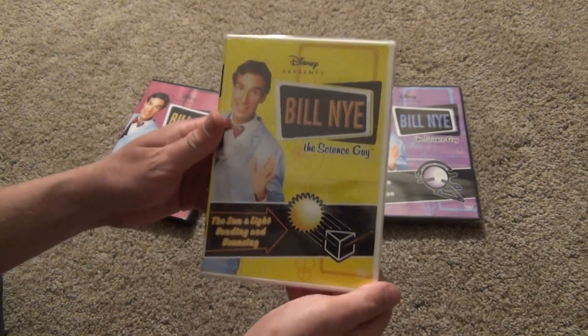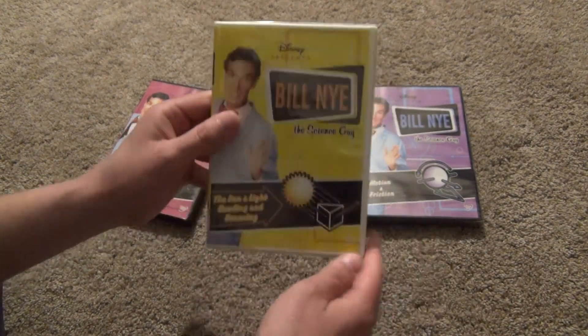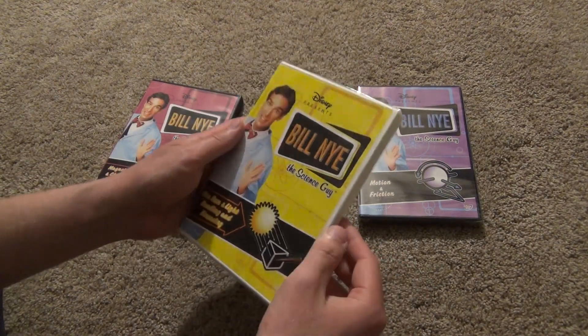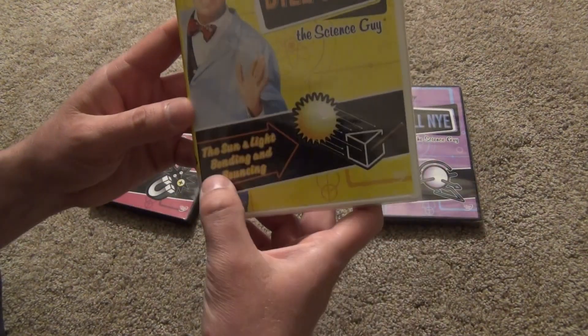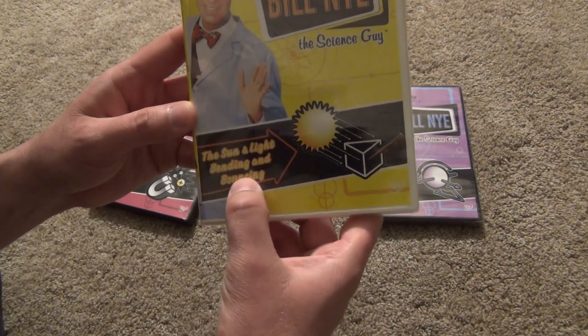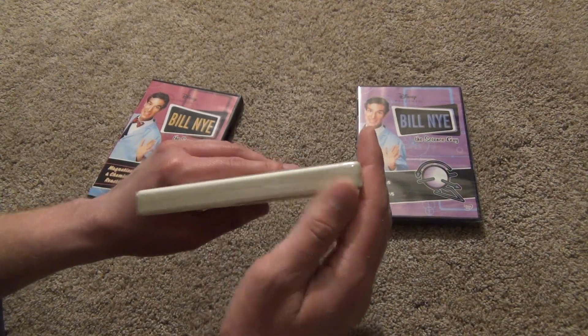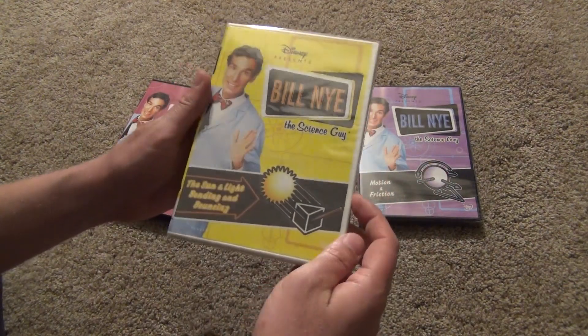Now we've got one more here. This is going to be the odd one out in my collection of Bill Nye DVDs — this is the only one that comes with a white case. And I guess that's kind of fitting, because it's the Sun and Light Bending and Bouncing. So I think white is a pretty fitting case for that.